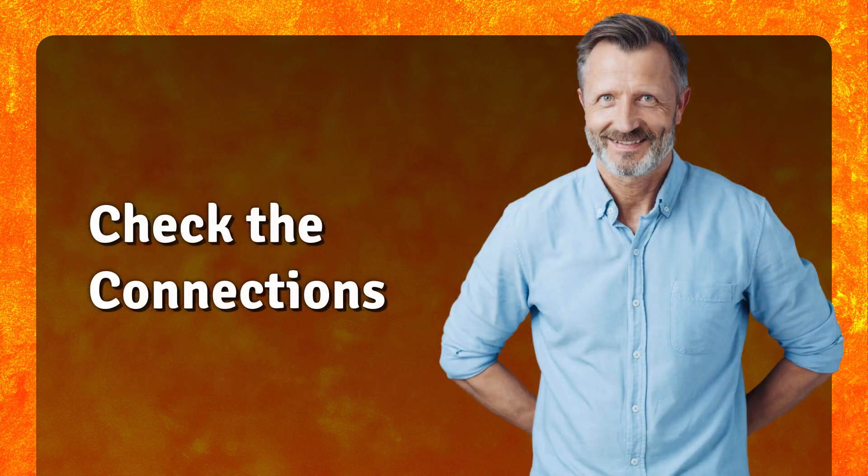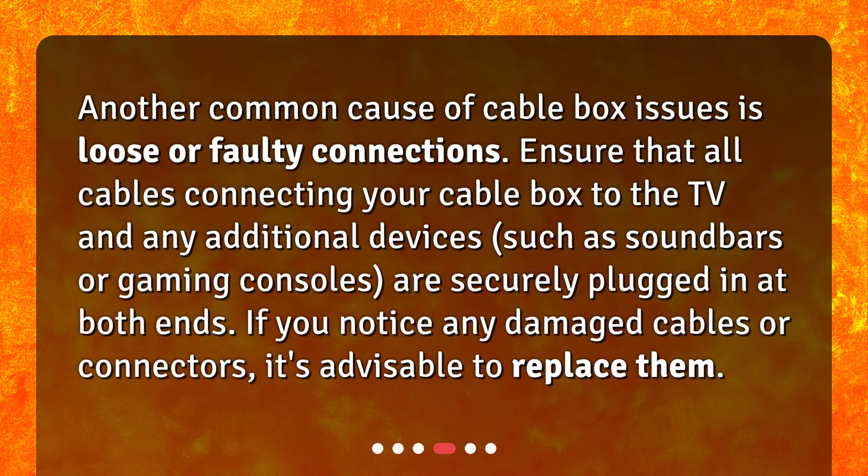Check the connections. Another common cause of cable box issues is loose or faulty connections. Ensure that all cables connecting your cable box to the TV and any additional devices — such as soundbars or gaming consoles — are securely plugged in at both ends. If you notice any damaged cables or connectors, it's advisable to replace them.